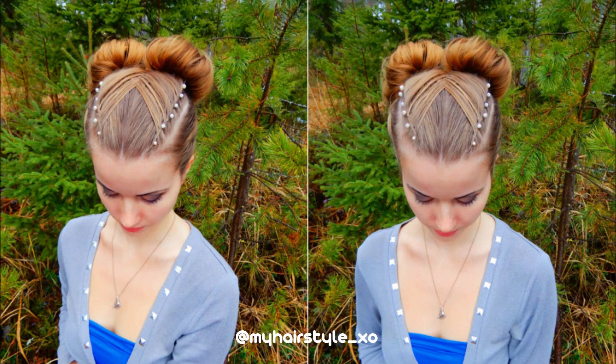Hi! Today I'll show you how to create this double braid style with a bow and part. Let's start!